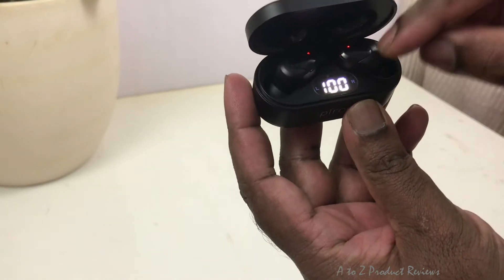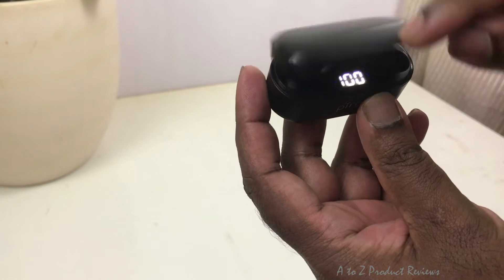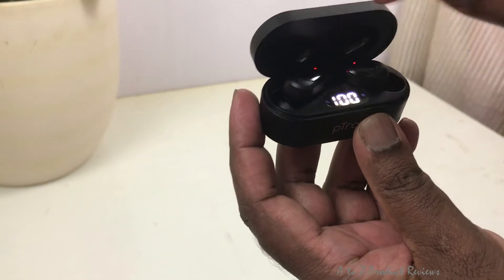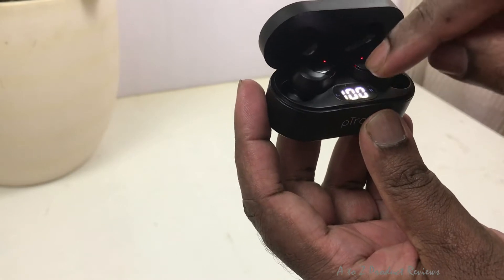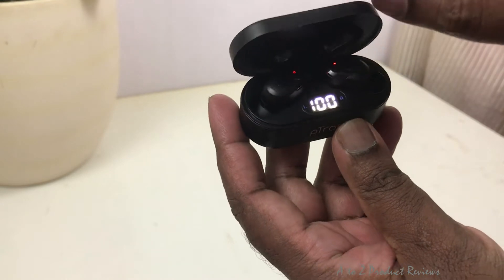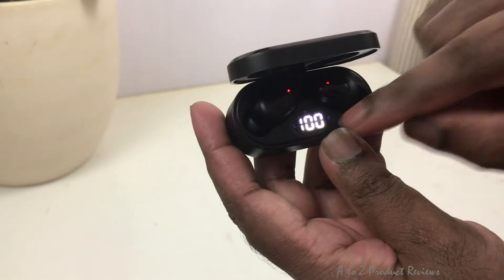If you store them in this case, it will automatically charge. In the case, you have a charger — it will be a separate case. You can store it there. Right now it is at 100%.